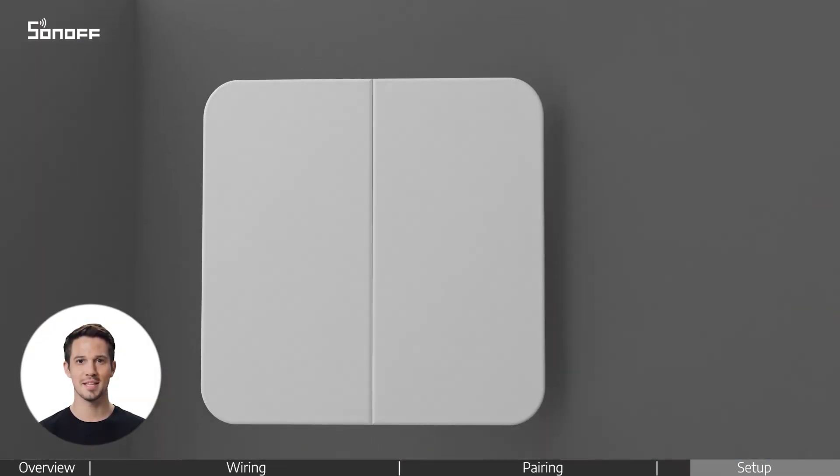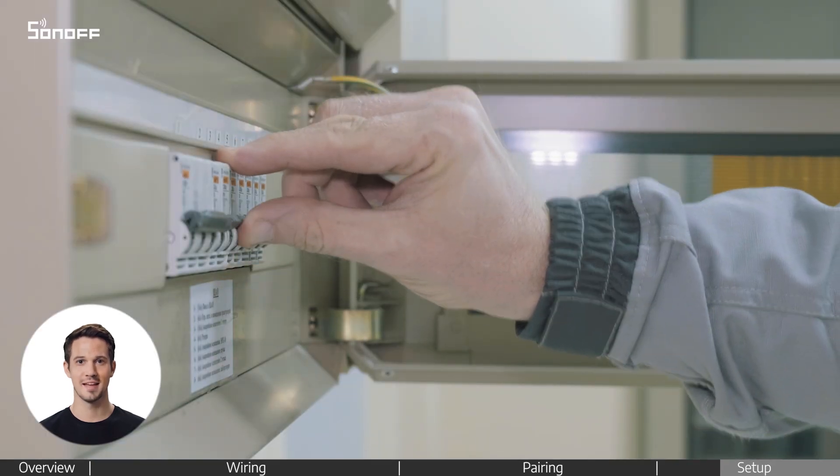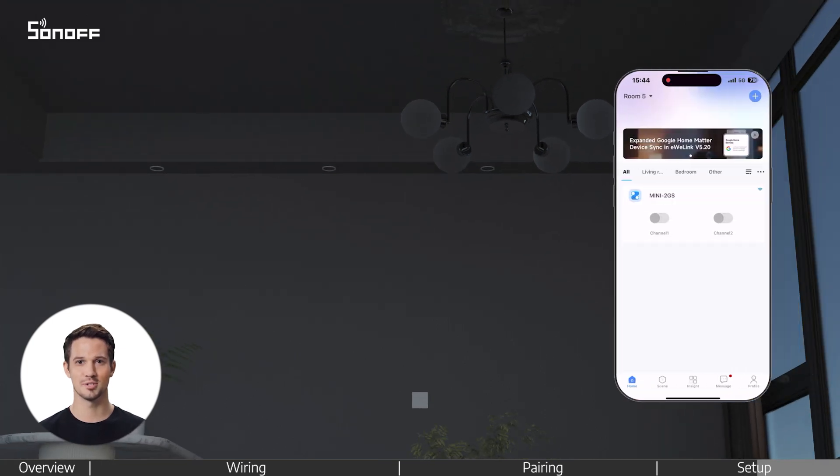Turn the power off and carefully place both the device and your wall switch back into the wall box. Then turn the power back on. Your installation is now complete. Enjoy your new smart switch.